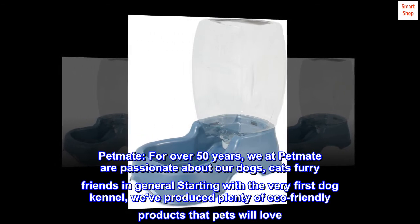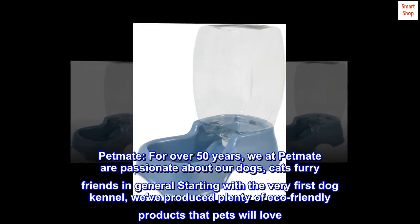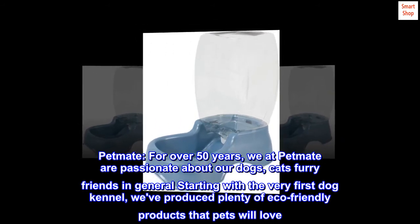Petmate. For over 50 years, we at Petmate are passionate about our dogs, cats, and furry friends in general. Starting with the very first dog kennel, we've produced plenty of eco-friendly products that pets will love.